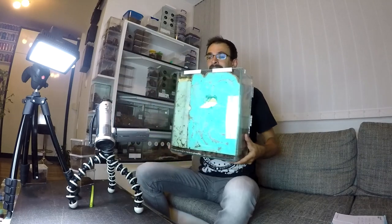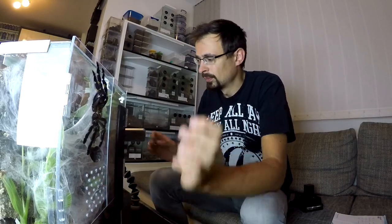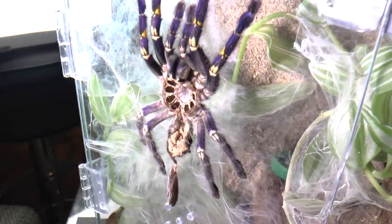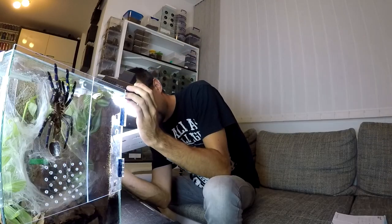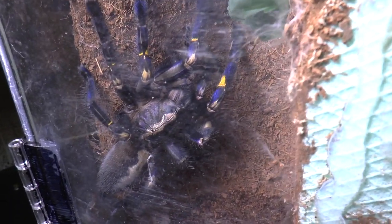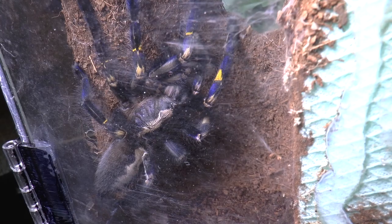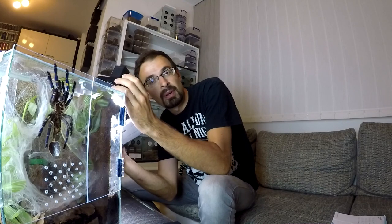Poecilotheria metallica. You can see that it recently molted — she actually molted two days ago, and I have a timelapse footage of her molting and also a recording of her turning on her back. Here she is in all her greatness. They will slowly lose their blue coloration as they get older, so it's completely normal that they aren't as blue as they were when they were younger.